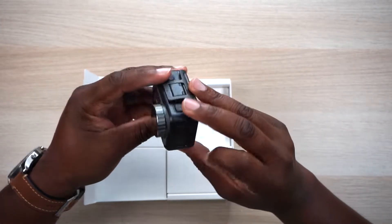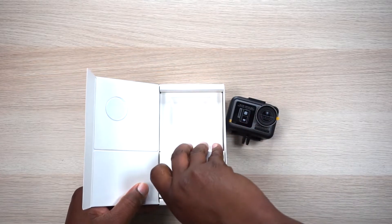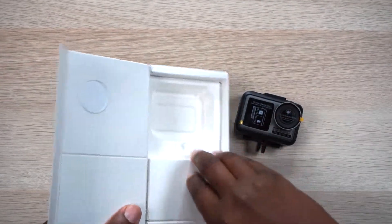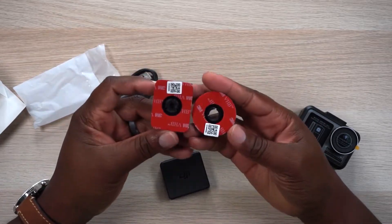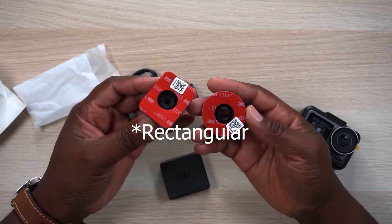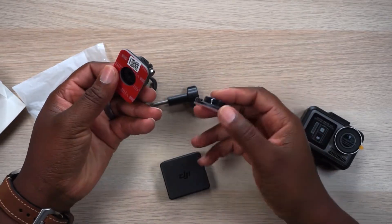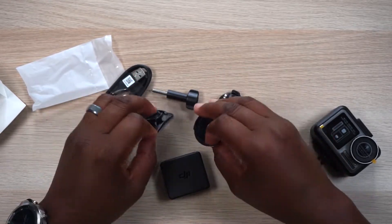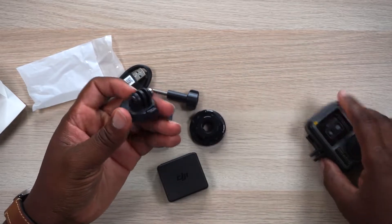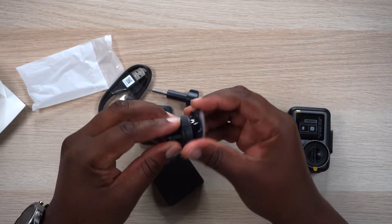The DJI Osmo Action is front and center. It comes with the protection case already on it — this is a nice little package. Let's put it to the side and get into the accessories. You get a USB charging cable, then you get your lock and screw. You also get a circular mounting base and a rectangular mounting base. And then you get this connector, which is actually an adapter that goes on to your housing. You just twist it on and it locks in place.